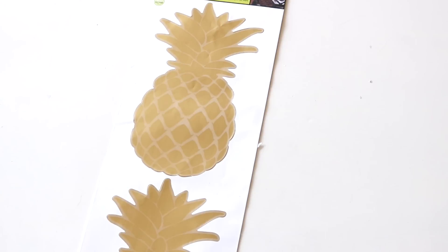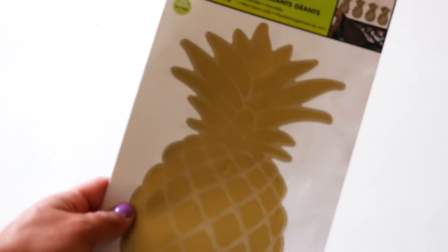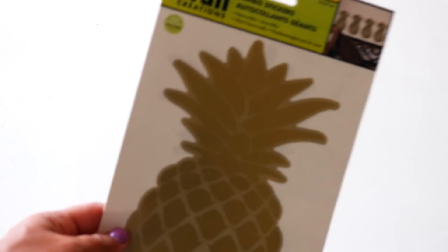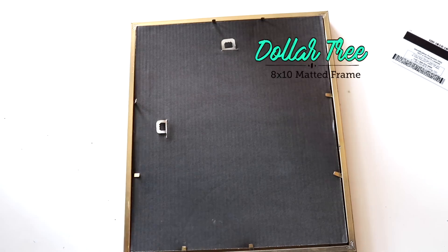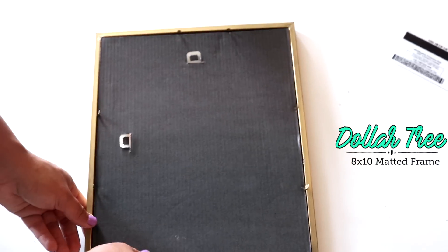These are the Dollar Tree wall decals — the gold pineapples. I love them, they're super cute! There are four pineapples in one pack, so the whole pack is just one dollar. They're a decent size and they fit nicely inside the frames I picked out. But if you wanted to get different frames from the thrift store or somewhere like that, you could definitely do that too.